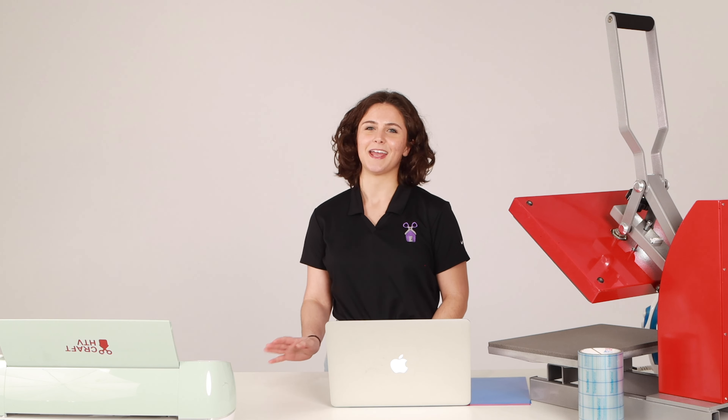Machines like these run hand-in-hand with design programs that allow you to create anything you can imagine. If you'd like to learn how to create your own designs, check out our video on how to use Cricut Design Space.